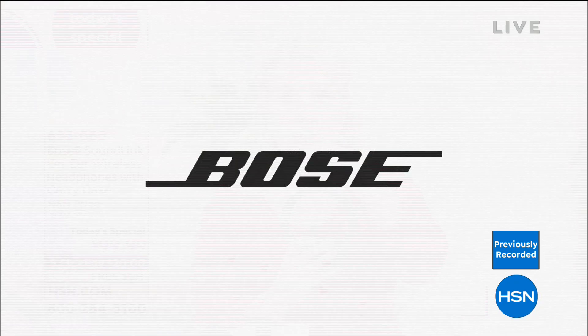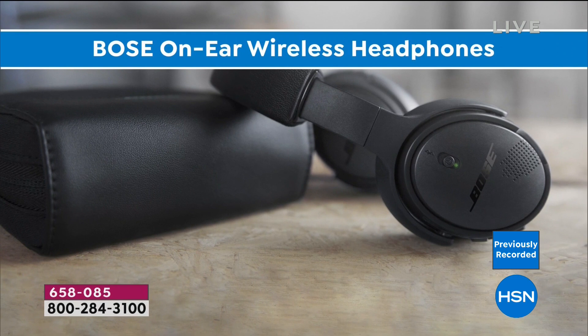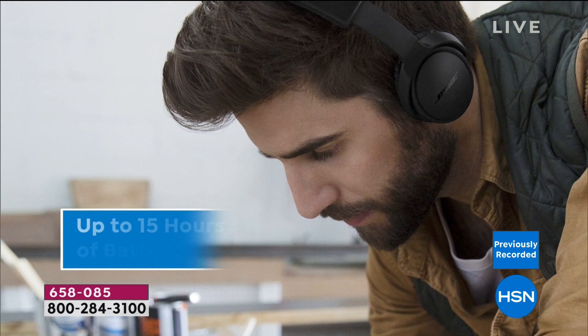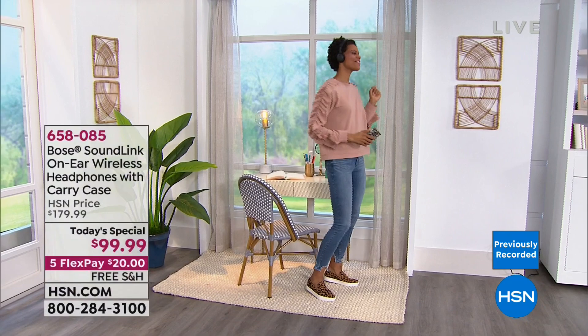If you forgot to charge them and you're running out the door, 15 minutes of charge gives you two hours of use — that is above industry standard, unprecedented. And the comfort on your ears — whether on a long plane ride, car ride, or at the office answering phones — you can't be impressed enough. Victoria keeps dancing in the background!